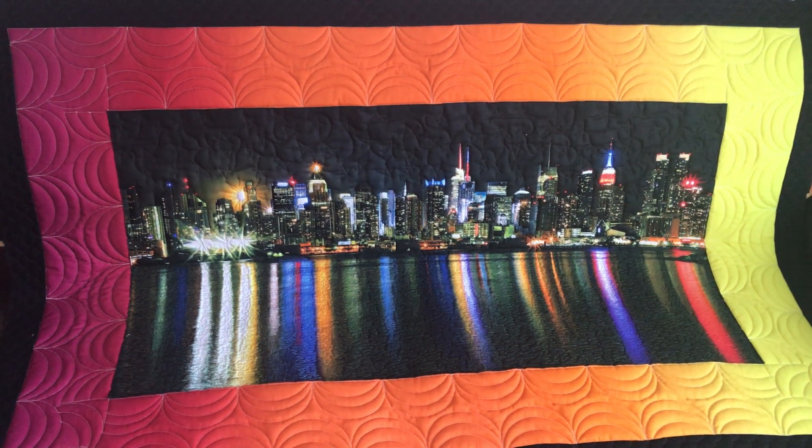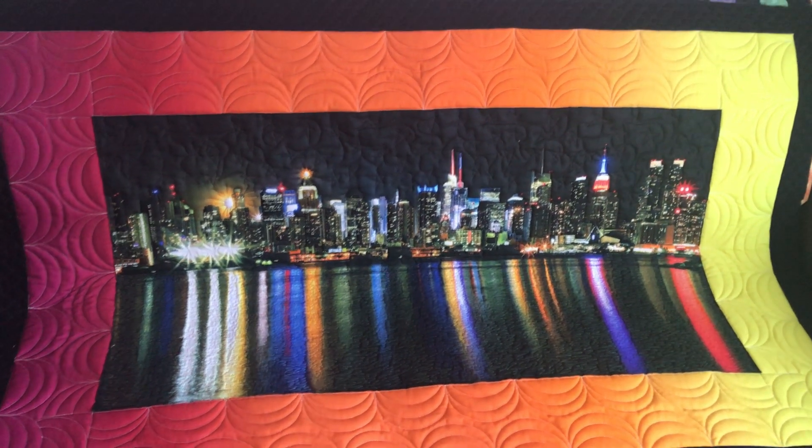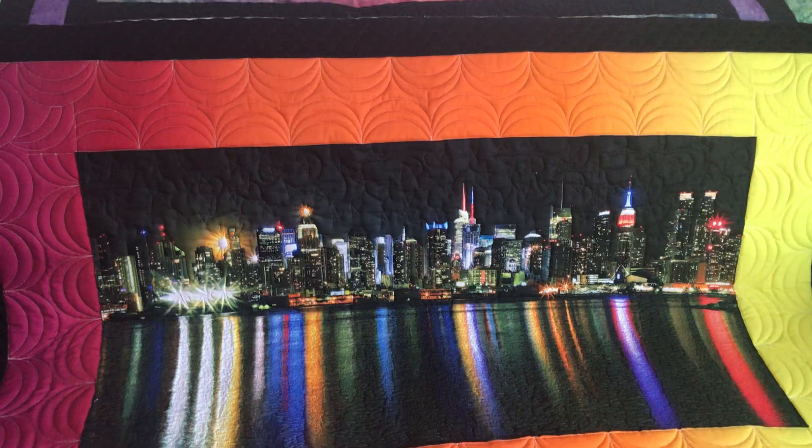So now I just have to bind it and it's ready. And that's how I quilted this New York City panel.